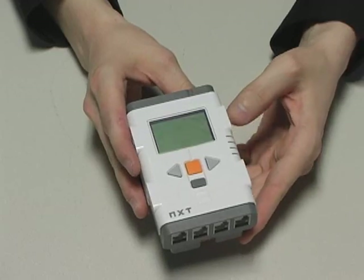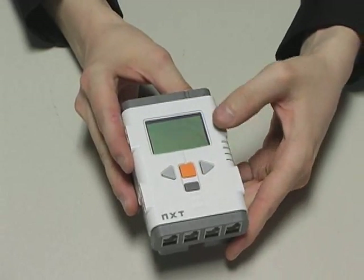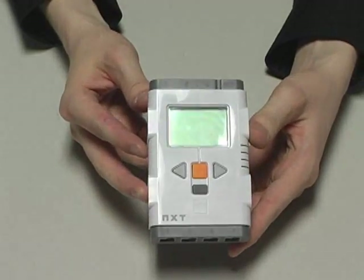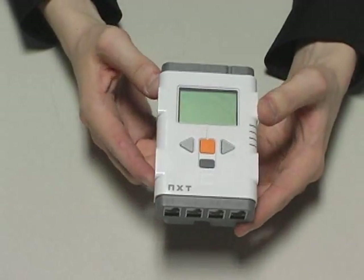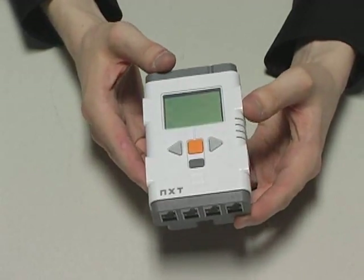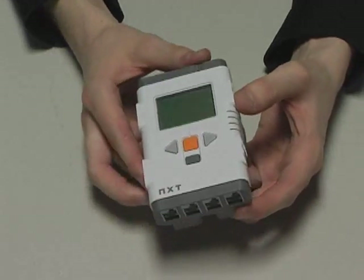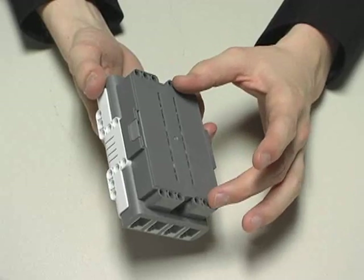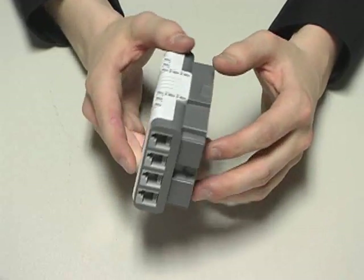It also has user input buttons, an LCD display screen, built-in memory for storing files and programs, Bluetooth connectivity, and an internal loudspeaker for audio output. It requires six AA batteries or an optional rechargeable battery pack to function, but neither of these are included with the kit.